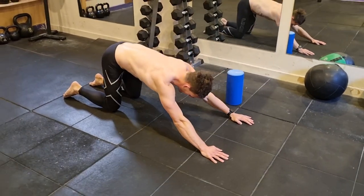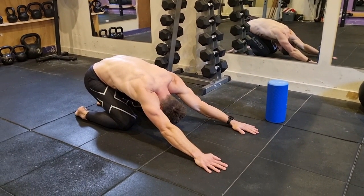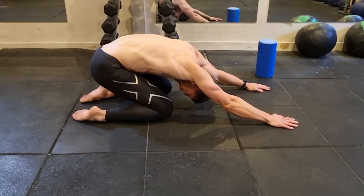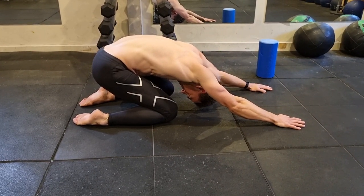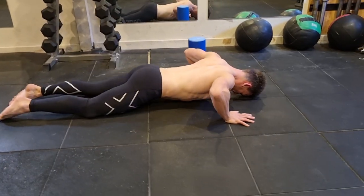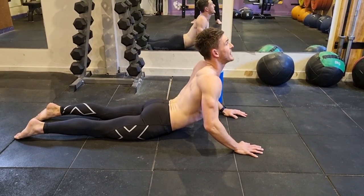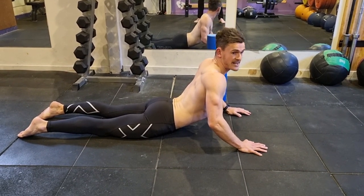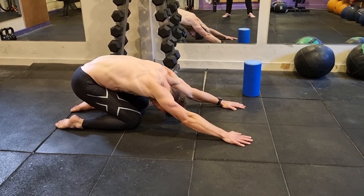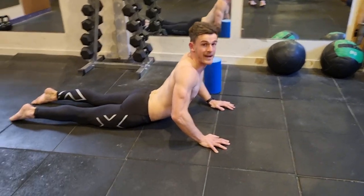And then we can go back into the child's pose — same thing, traction the floor, sit your bum back and down. Take a couple of breaths, let everything unwind, and go with the breath. We can move back through. This time you can try to arch up that little bit further, just staying within your limitations. If your back is a bit sore, just take it easy. You might go through 10 reps of doing each one here.